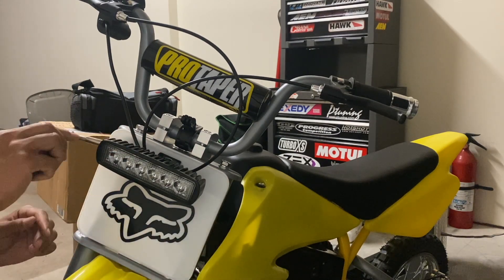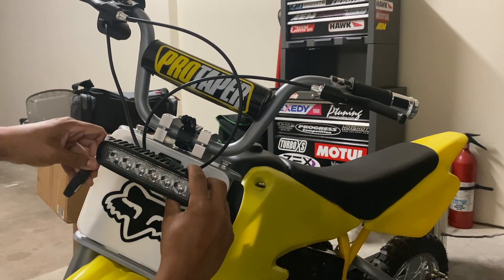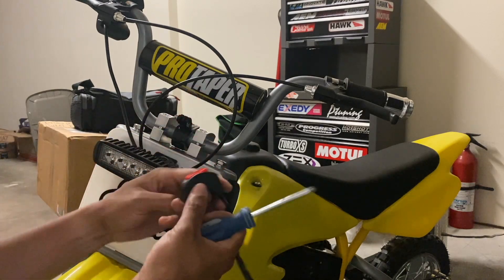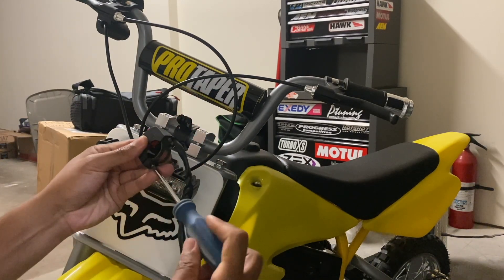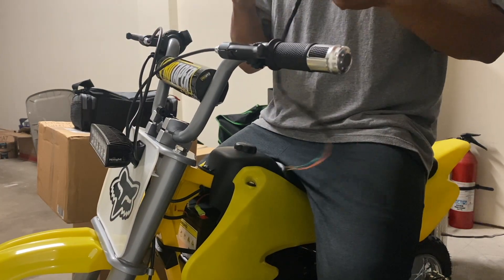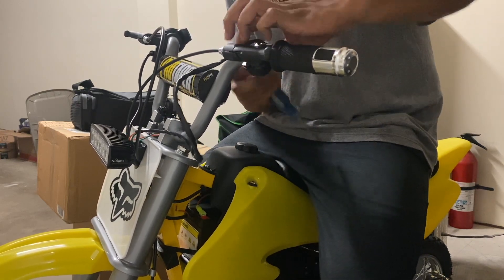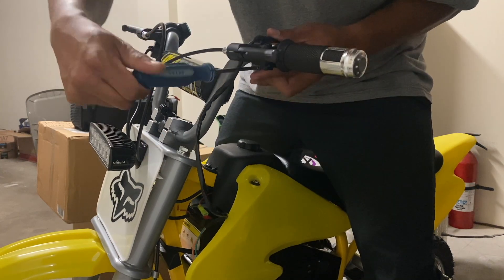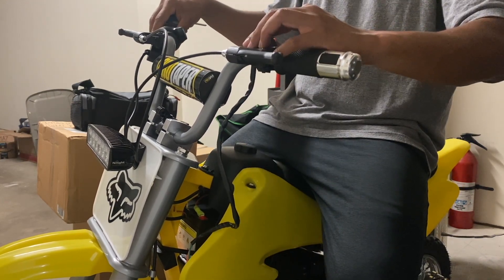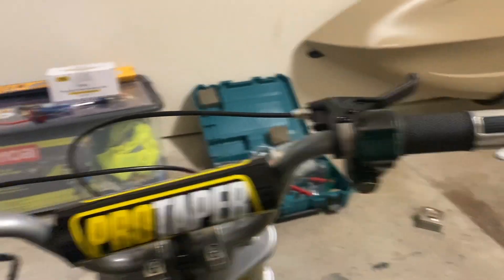You don't want to point it too high since it might blind people ahead of you — you just want it to light up the road surface. Now let's install the switch. All you need is a skinny Phillips screwdriver. We're going to take the bracket off, mount it on, and reinstall this from the back.